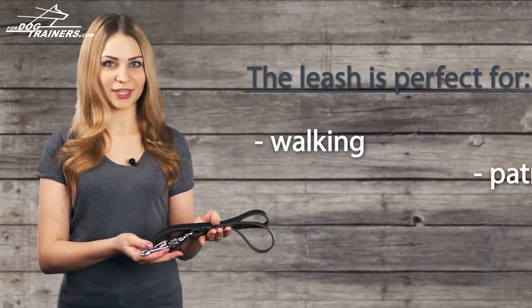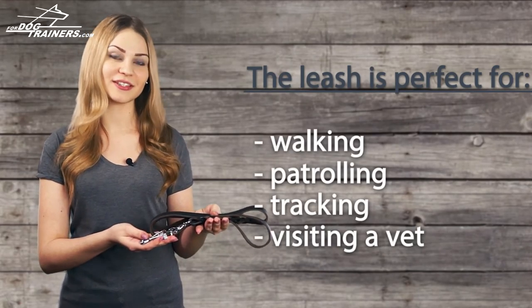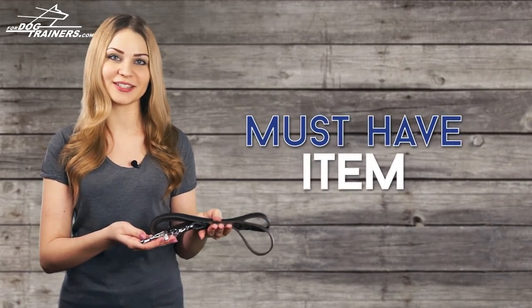This leash is perfect for walking, patrolling, tracking and visiting a vet, so it's just a must-have item.